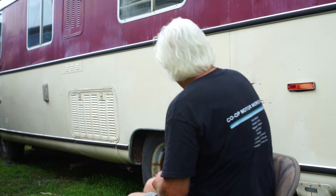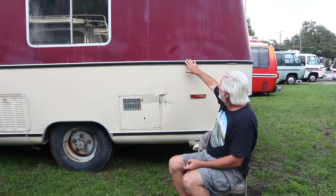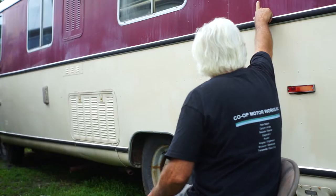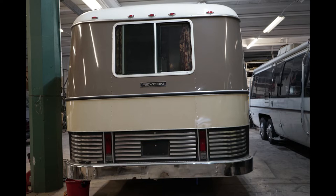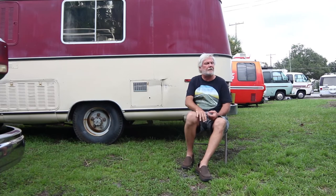This one has a few little marks — it's been through some wars — but the paint painted very well. You can see it's all streaky, but if you buff it out, it would be very nice. Get some of the lower part done, get some hubcaps on it, and this would be a pretty nice coach. It's for sale.